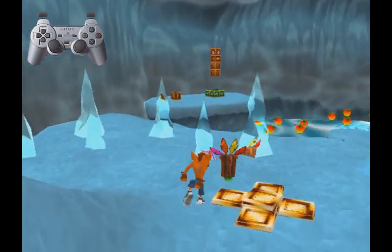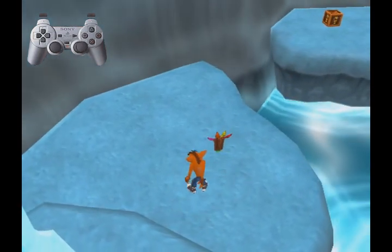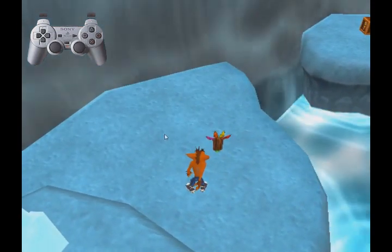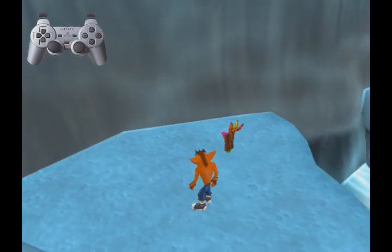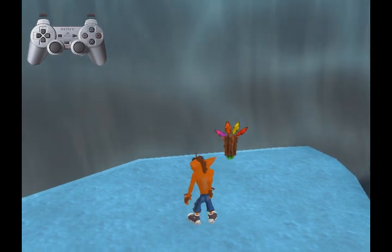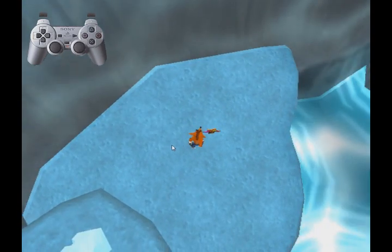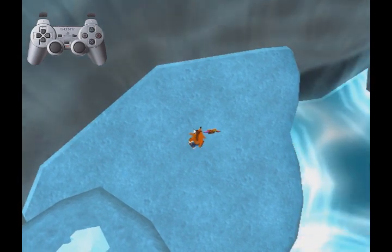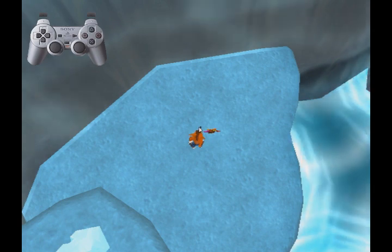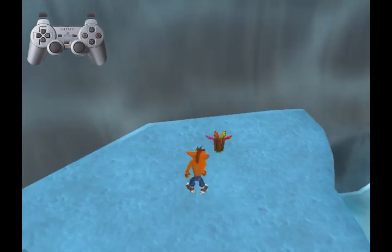So let me show you how to do the skip. First off, you want to look for this little line right here, just so you know the area that you need to be looking at. You can line up with it if you feel like you need to. Then what you want to do is try to put Crash's left foot around here, and his right foot about here. Something like this.